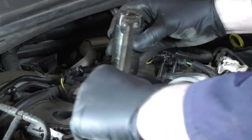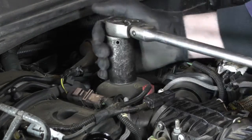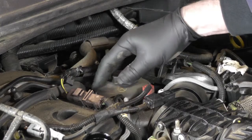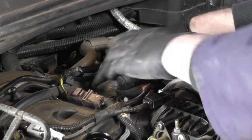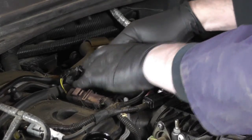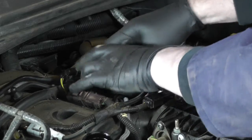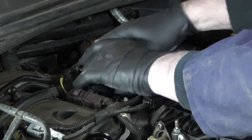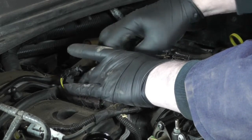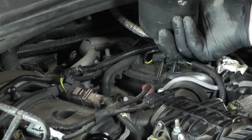With a 32mm socket and a ratchet, put it onto the top of the oil filter housing and undo it. It shouldn't be too tight — it's only tight to 25 newton meters so it should be fairly easy. Once it's loose keep unscrewing it until it will lift up and you'll see the oil filter in the center.